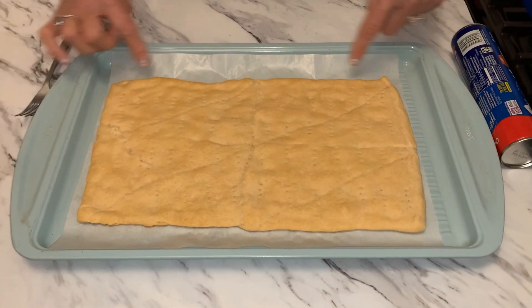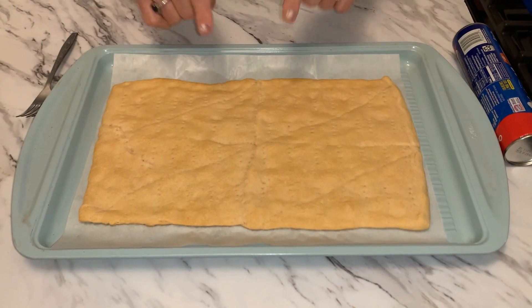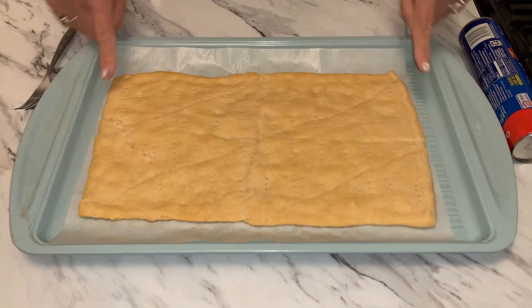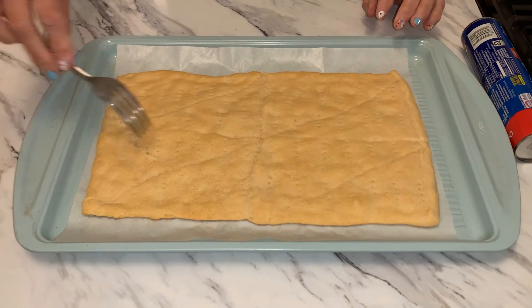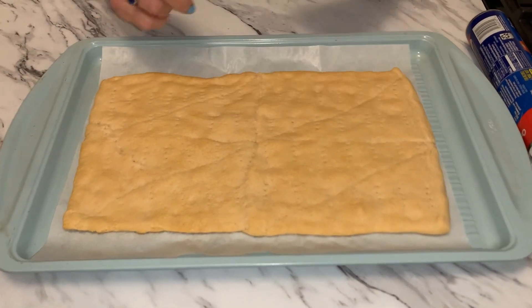The very first thing you're going to do is open up your crescent roll. Here it is — I've already baked it. I had parchment paper underneath and put it on a cookie sheet. I cooked it for about 11 minutes, just so it's lightly browned, at 350 degrees. I poked it with a fork all over the top before I baked it so it won't puff up.